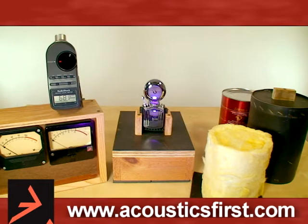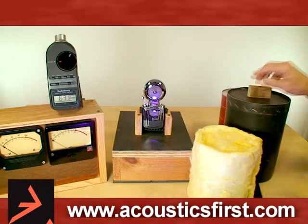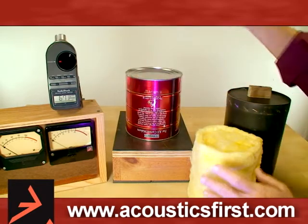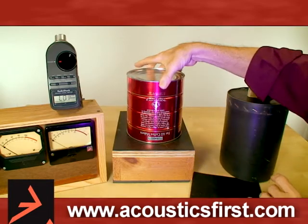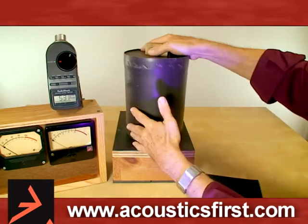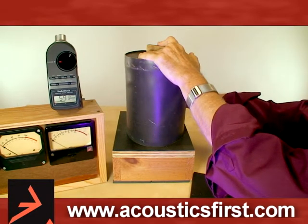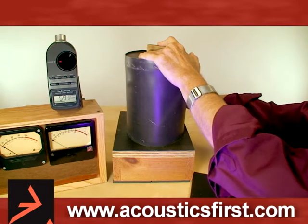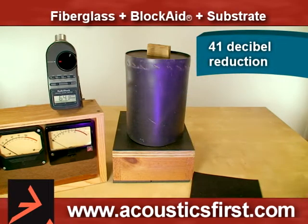Now normal wall construction, for instance, you will have more than just a fluffy layer and a barrier layer. You'll have sheetrock or fiberboard or any number of other sheet goods, which the coffee can represents as another layer. Fiberglass, coffee can, barrier combination — you will notice we've gone down to approximately 59 dB, a 41 dB reduction.